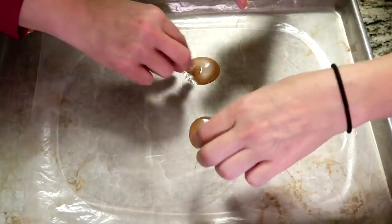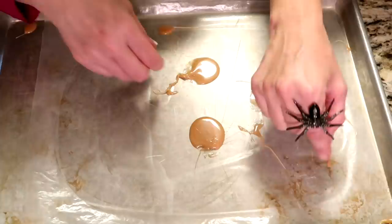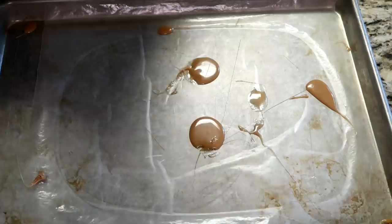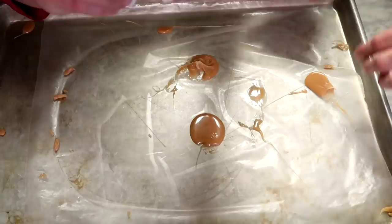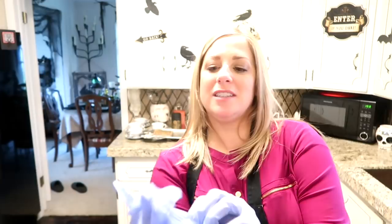Thank you so much for joining us today, we'll see you soon, bye bye! [Outtake] We did it — first try on both. We're gonna become experts, Kimmy, if it kills us. That caramel is hot, so we're doubling up on these gloves, and we're gonna nail this. She makes it look so dang easy!